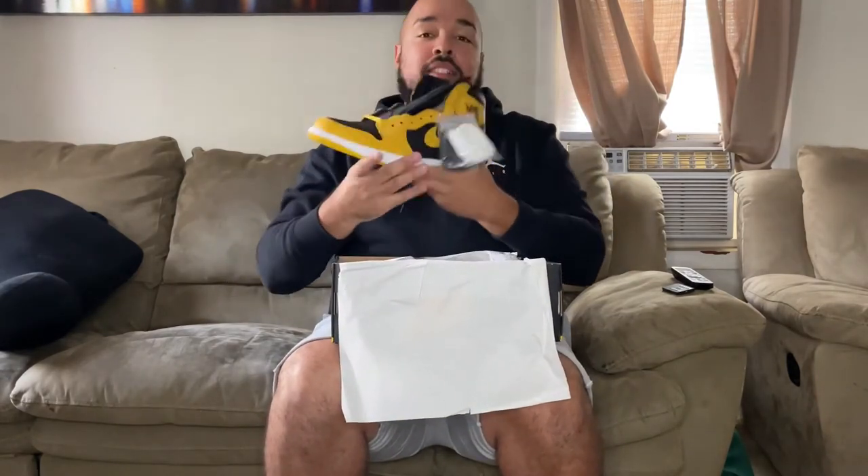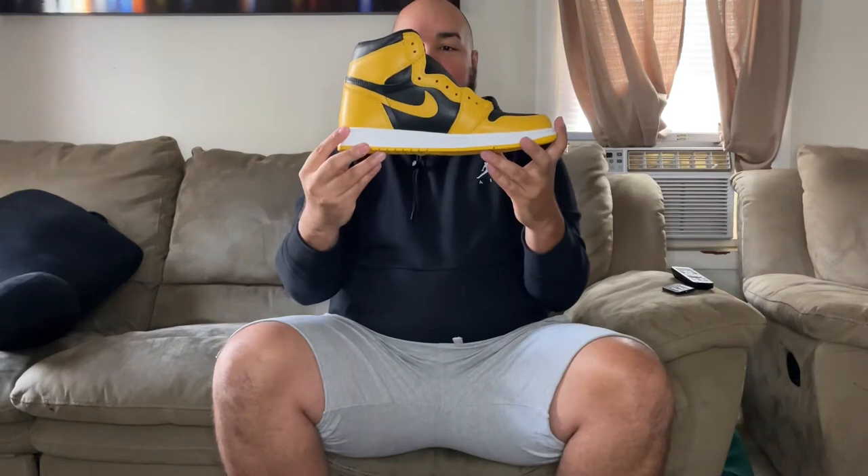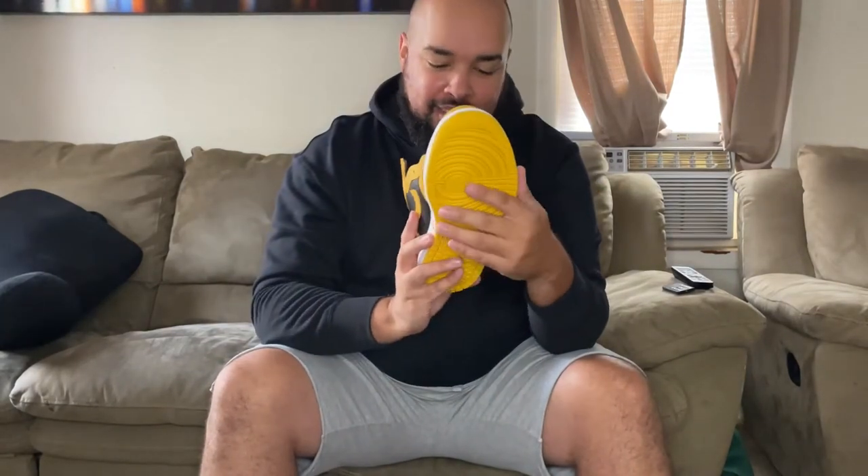...the Jordan 1 High OG. These right here — I love them, I truly truly wanted these so badly. I remember in the beginning of the year, or maybe it was late last year, Jordan tends to release the full schedule of all the shoes they're gonna release throughout the next year.